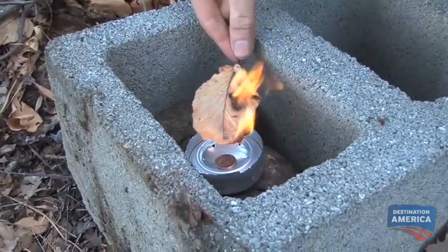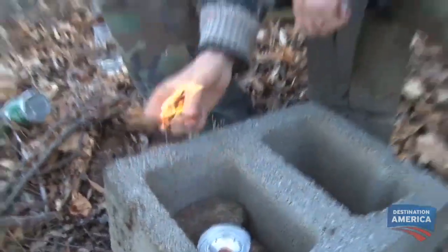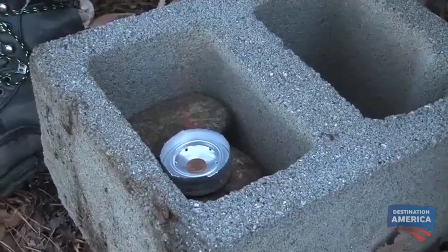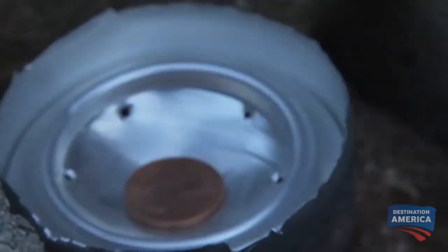Now you're not able to see that it's burning real well, but if I take a leaf and place it over the stove, it lights up immediately. There's a lot of heat coming off the stove at this point in time. So you might call this a hillbilly cook stove — a high efficiency, high heat combustion mechanism. A little bit like a small jet engine, but in a beer can.